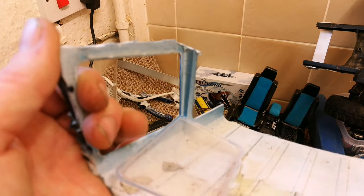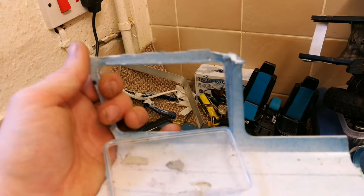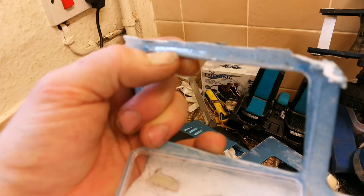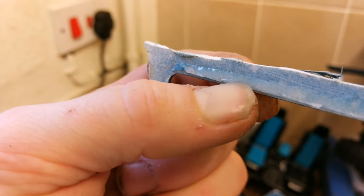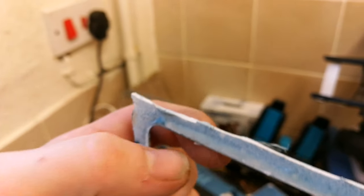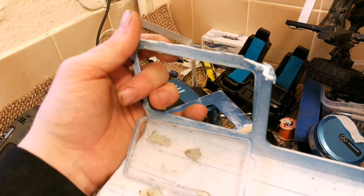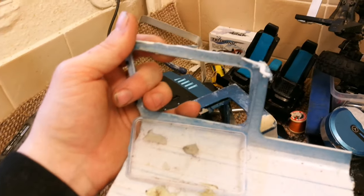Obviously you will have more glue on there - it's just a quick example. I can still push my thumb into it so it's actually still not set properly yet. But if you put epoxy all the way around your windows using this method, Justin, you will find they're extremely strong and will stay in there pretty much no matter what.